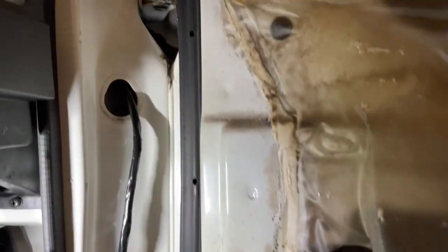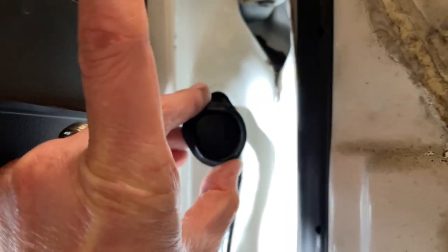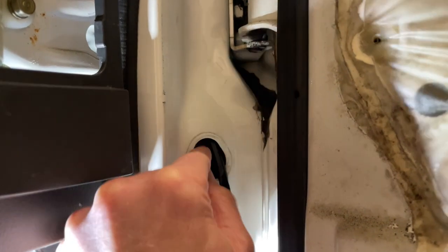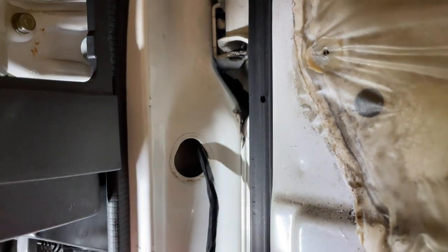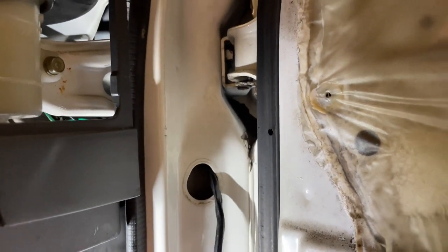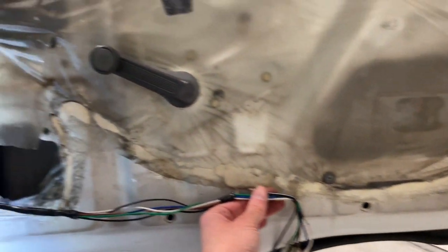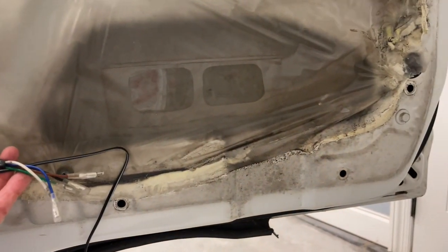I'm going to take the factory grommet and put a small hole in it, just big enough for this loom to slide through, then re-seal it. I might even do some wire mesh with heat shrink tube to flash it up a bit. As you can see though, the wires won't reach the door actuator, so I'm going to be extending the wires.